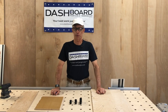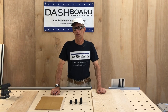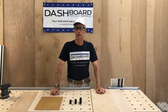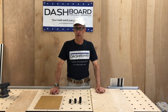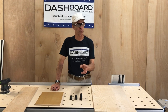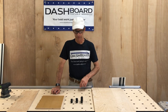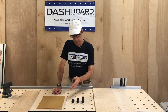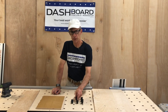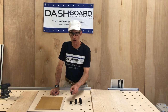Hi everybody, I'm Rob back at the Dashboard Studios and we're going to talk about how to choose the size of the bench dogs when you are checking out with our guide rail bracket bundle. We have a drop-down menu where you need to select one of three sizes of bench dogs that will come with that bundle. We offer three sizes: one inch (about 25 millimeters), half inch (about 12 millimeters), and 3/16ths (about 4.7 millimeters tall).